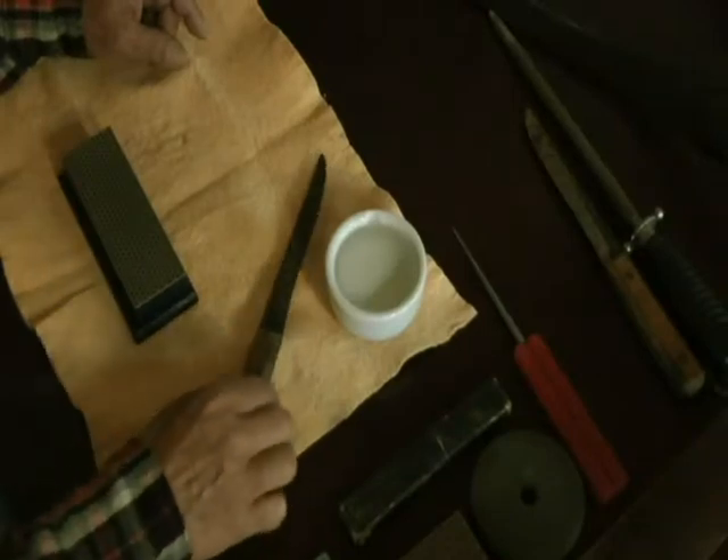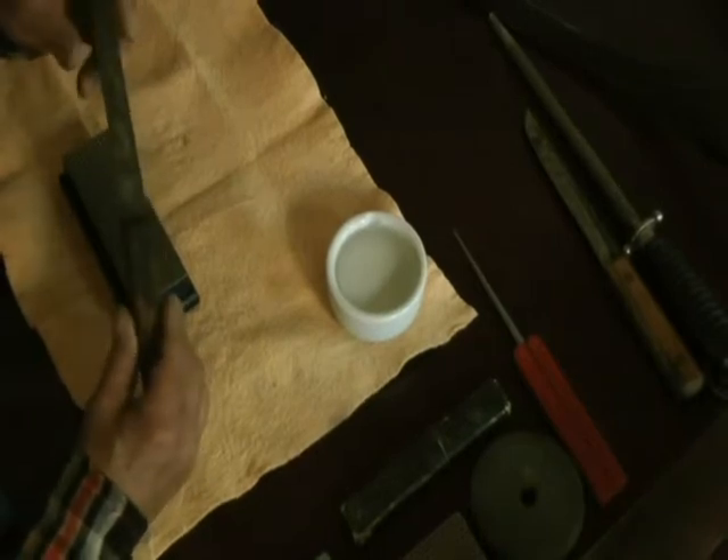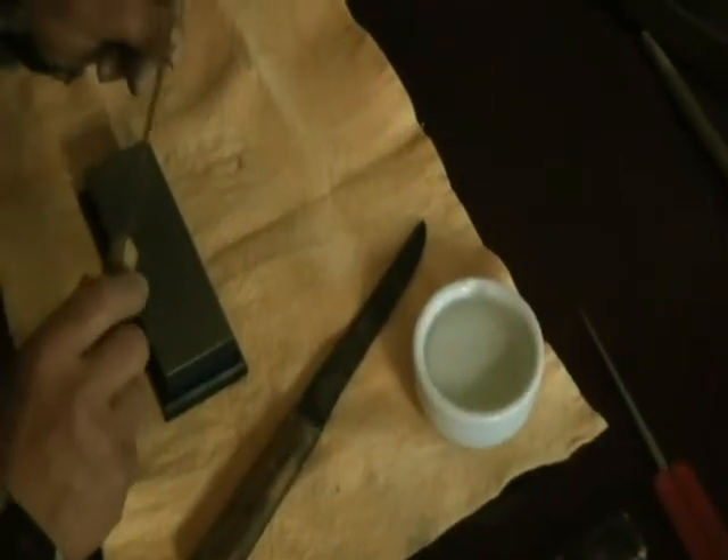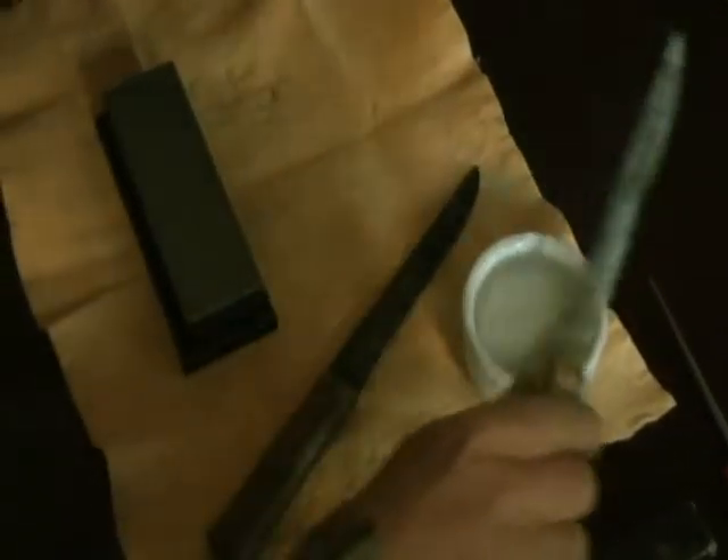Howdy folks. Today we're going to take this old knife that I dug out of the barn. It hasn't been sharpened in a hundred years. It's been laying around and you can see the way it slides on my thumbnail that it's pretty dull. I've got two of them I'm going to do because I'm going to do a couple of different processes, but neither one of them are very sharp.